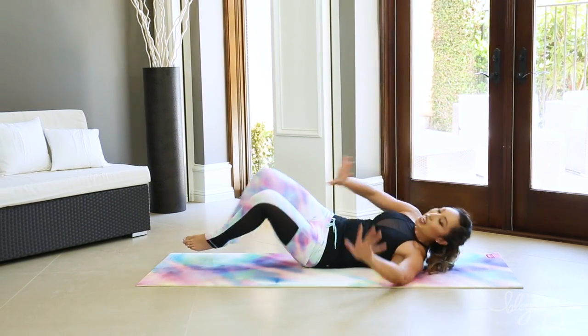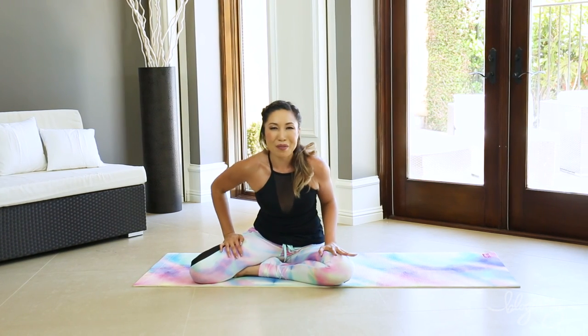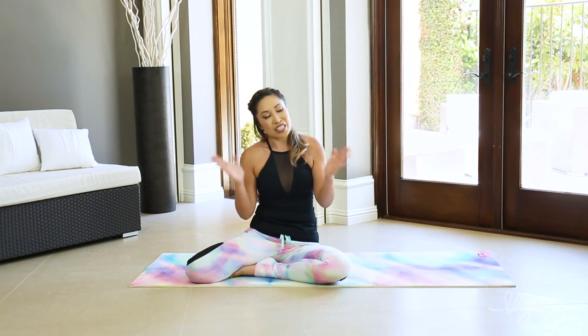Oh my gosh, that was so good. Guys, you have conquered the muffin top today. Give this video a thumbs up and comment down below what body part or muscle group you wanna work next. I love you so much. And honestly, I'm so proud of you for having fun on this fitness journey. I will see you next time and stay strong. Bye.